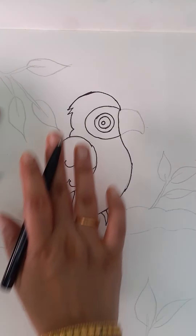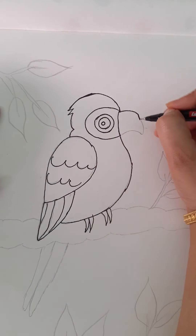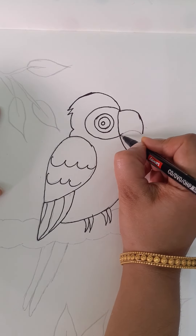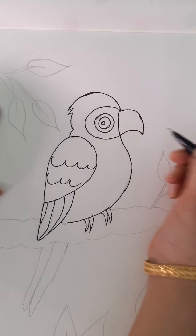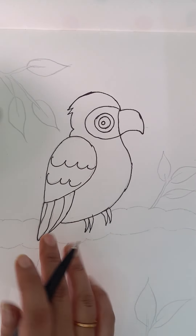Now we have finished with the body and eyes. Now it's time to go to the beak. For this, you have to draw like this and join this like this for the beak. Now we got the beautiful parrot.